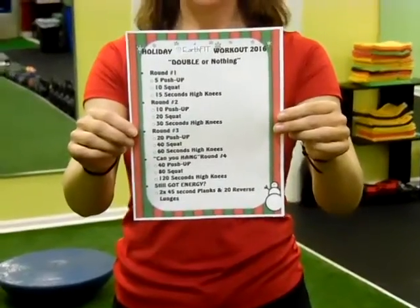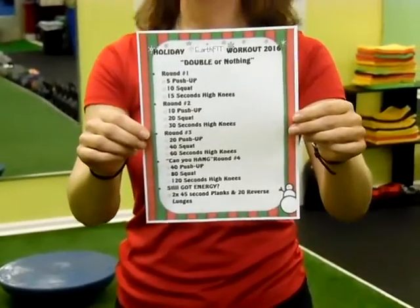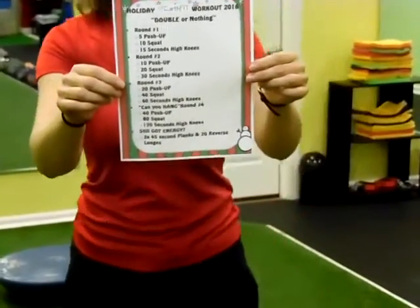I'm going to show you rounds one and two. You're going to continue on for round three or four. Not that I'm not going to do round three or four, but nobody wants to watch me do two minutes of high knees. So I'm just going to demonstrate how this is.